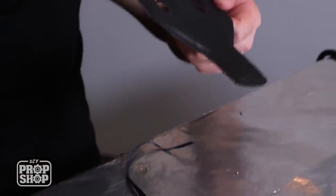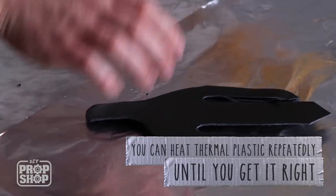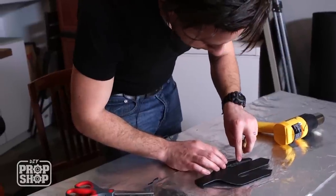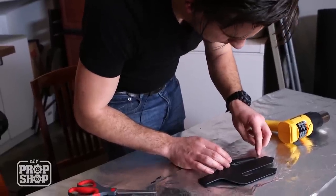It looks like we're coming apart a little bit — let's see if we can fix that. Seal that right up. If it is a little bit too hot while you're touching it, you can use some kind of edge tool that you might have around the house.